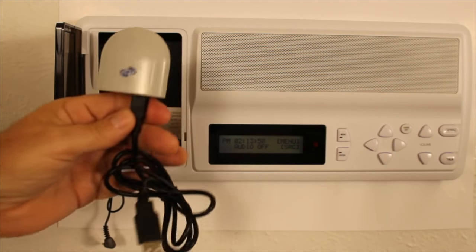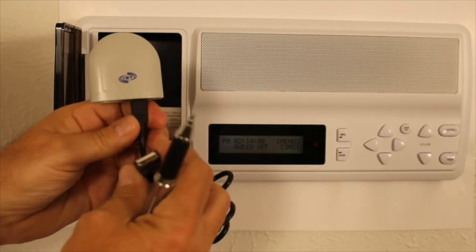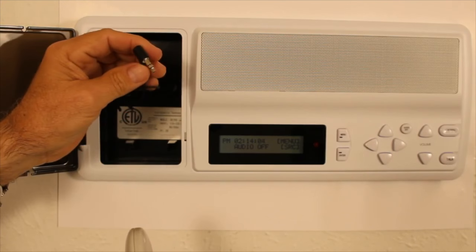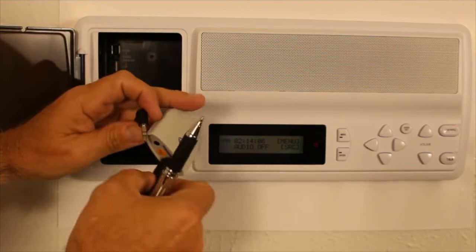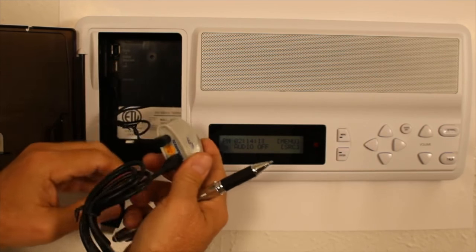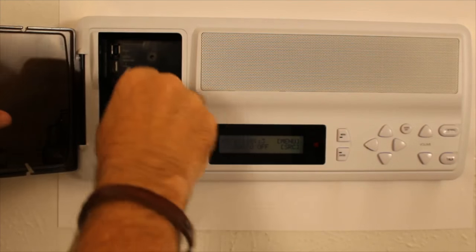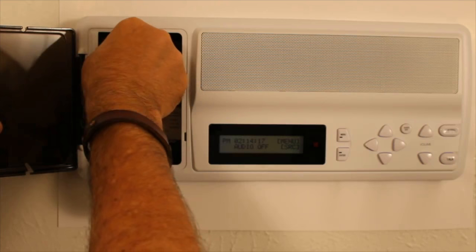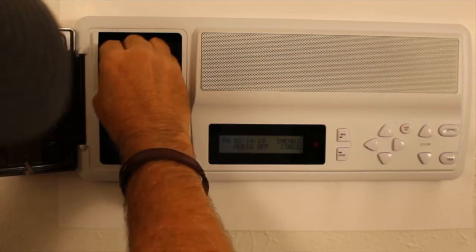We supply you with a USB cable and one of these cables here, which is a 3.5 stereo. Now the 3.5 stereo plugs in right in there. Plug that in there. Then you take the USB cable and plug it into the USB port right there.